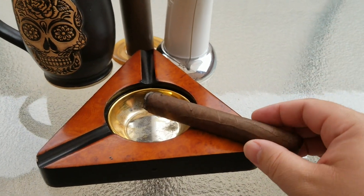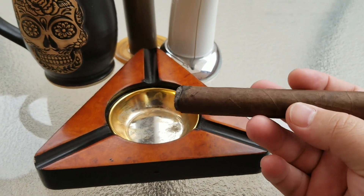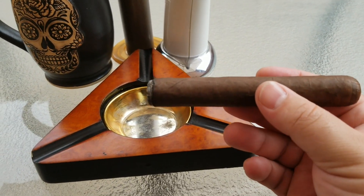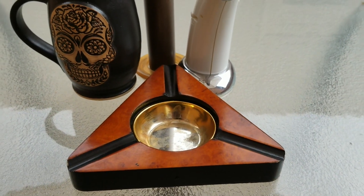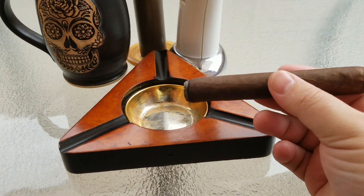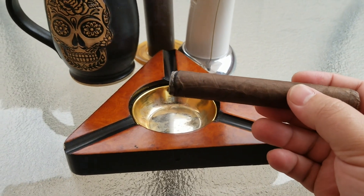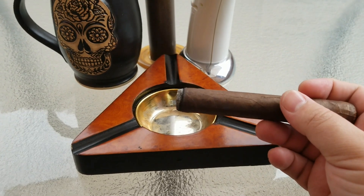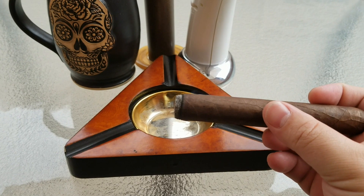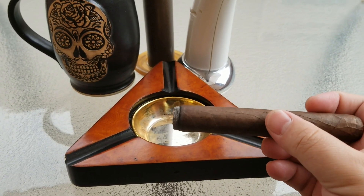We're back now — the cigar is lit up. This is the initial lighting; it lights up very quickly. Right off the bat, the draw on this is actually very tight — kind of a restricted draw. I think that's just because it's a new cigar and in the very initial stage, so it's probably going to take some time to heat up. Once it does, it usually draws through pretty quickly — that's the case with most cigars.